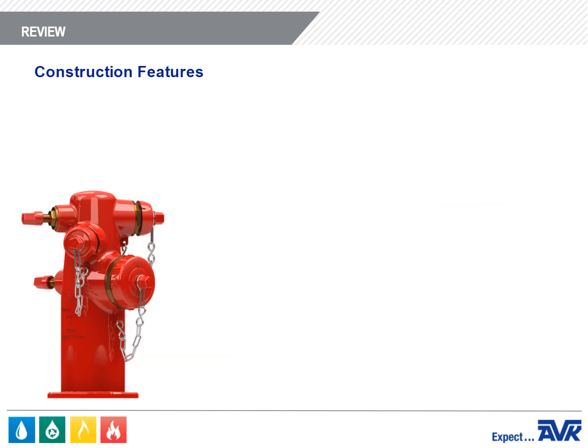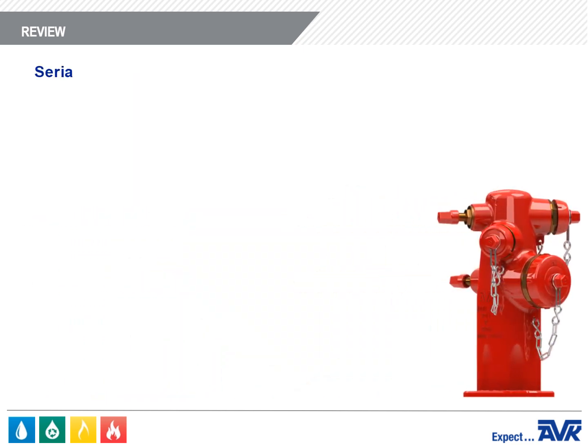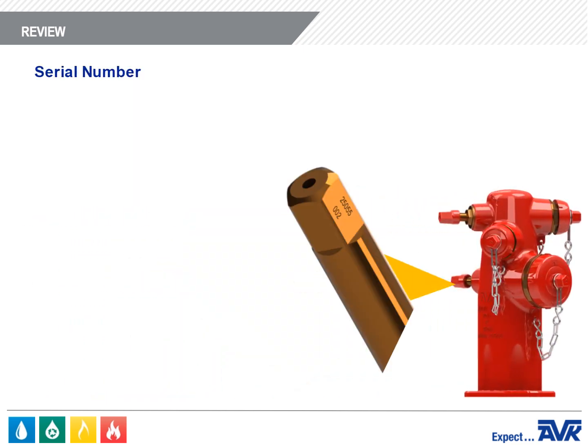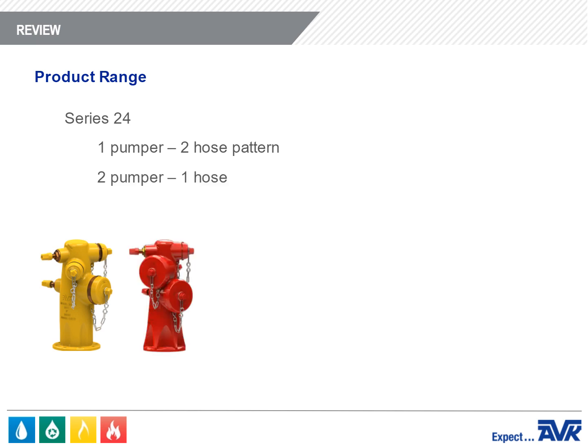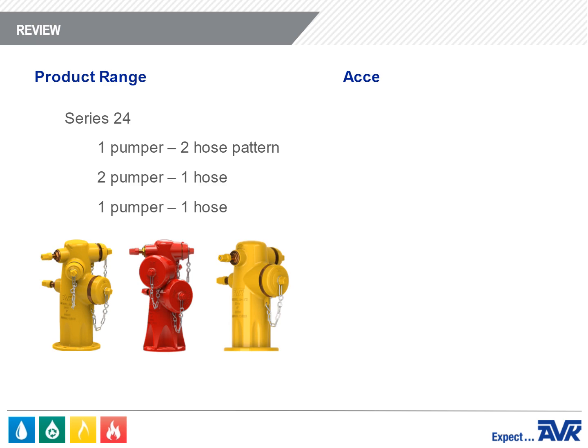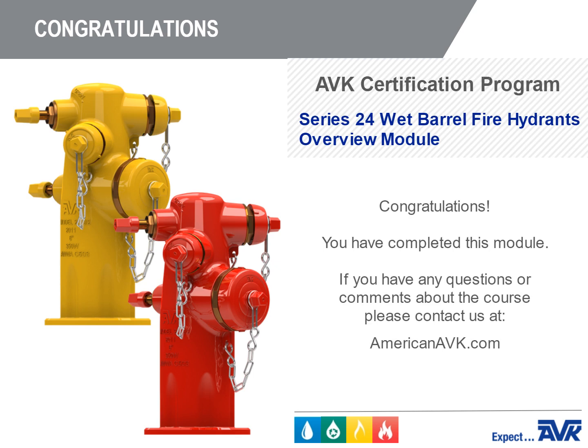There are many important fire hydrant construction features. Everything from the dummy nuts to the nozzle caps is designed to make AVK hydrants corrosion-resistant, long-lasting, and easier to install, maintain, and repair. The unique serial number on the stem allows AVK to track the date of manufacture, testing results, construction materials, and shipping information for the industry's quickest and most comprehensive customer service. The Series 24 can be configured with a 1-pumper 2-hose, 2-pumper 1-hose, or 1-pumper 1-hose pattern. We offer traffic repair kits and hydrant check valves. Congratulations — you've completed this module.